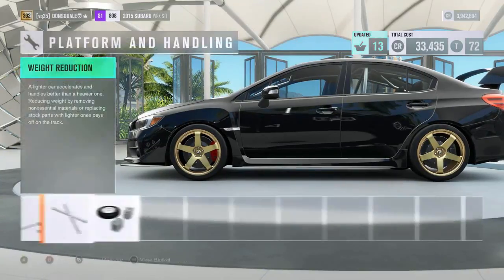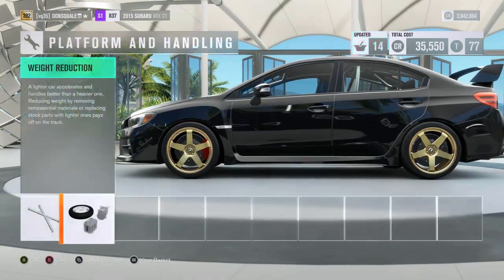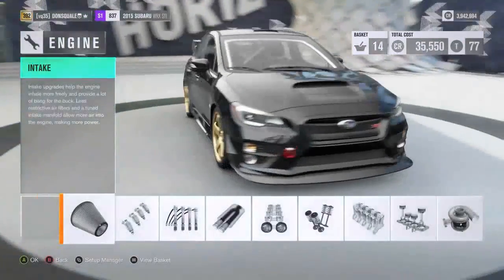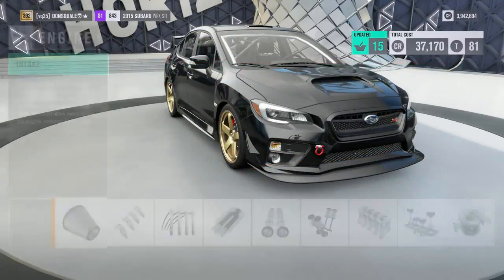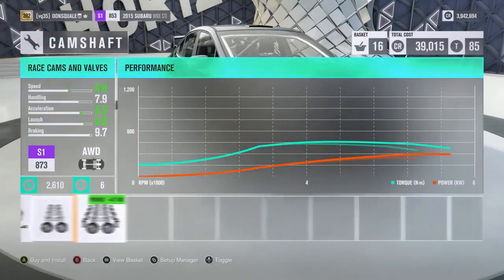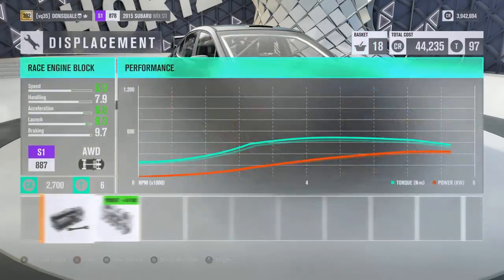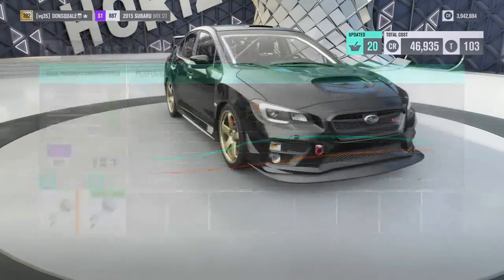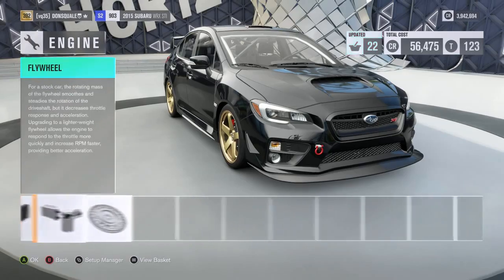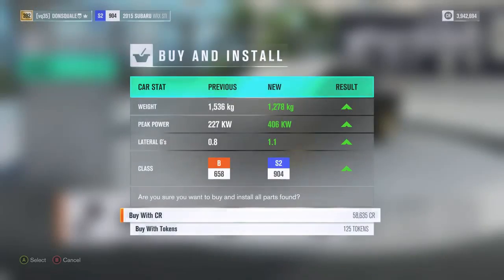Typically a street build wouldn't have a roll cage, but thinking of this as the most extreme legal street car, it will have one. I want this thing nice, stiff, low to the ground, and very powerful. We're gonna do some extensive engine modifications — some that we don't normally do on a lot of our builds — to get the performance we're looking for all the way up into S2 class.